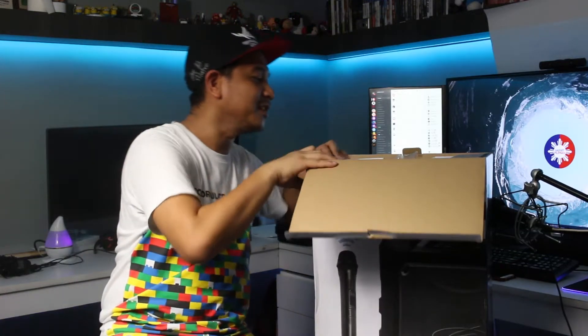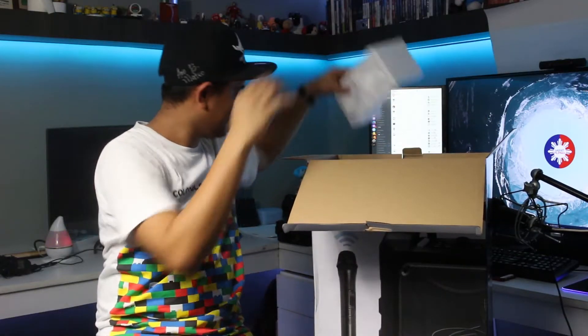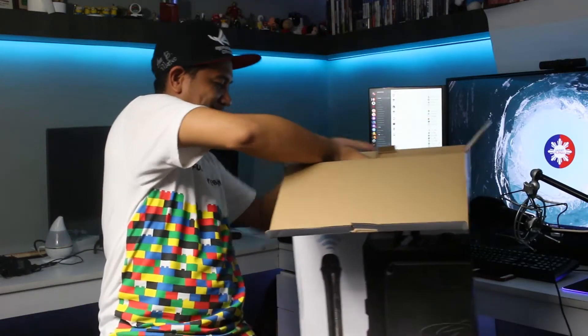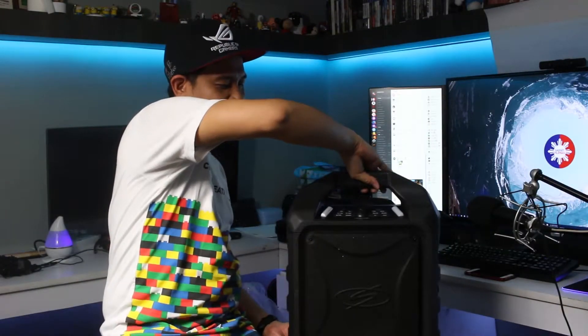Inside the box, there is a battery for the microphone, and also a quick start guide — that's the first thing you see. There is a free microphone included, and you simply have to insert the batteries and use the microphone. Apart from that, we also have the charging adapter, so should you want to charge the S-Digital Base Cruiser, all you have to do is use this adapter. And last but not least, we have the speaker itself — big but very portable.